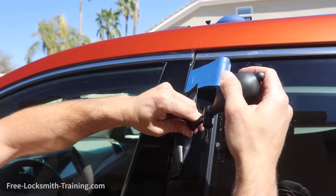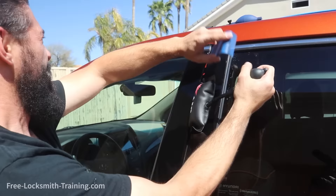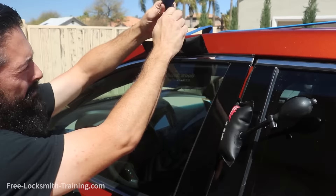On some vehicles their weather stripping is going to prevent you from fully opening, so you might need to just create a little gap and then go in with your large bag. If you can't get your air bag all the way in, you're going to want to first make sure the weather stripping is out of the way — which this one is. That lets you get your big bag in there.